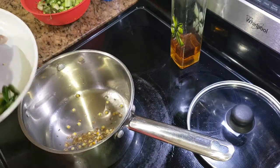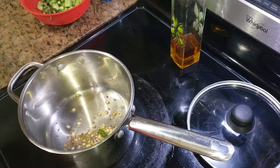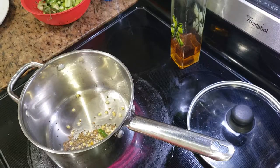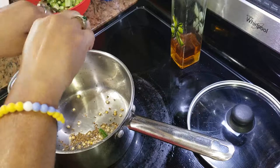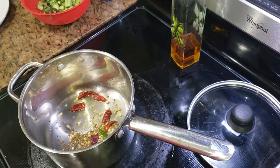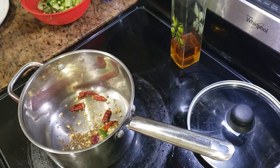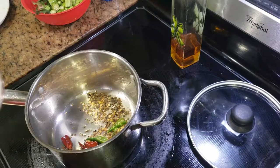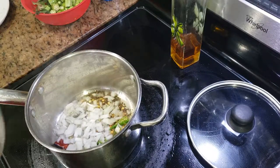Then I'll add those slit green chilies. Then I'll add some red chilies — just split them into half and drop them in the oil. To this I'm adding a handful of chopped onions.